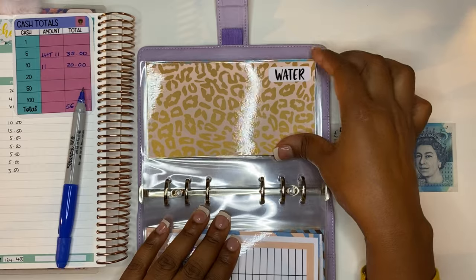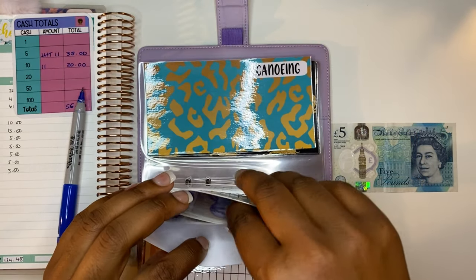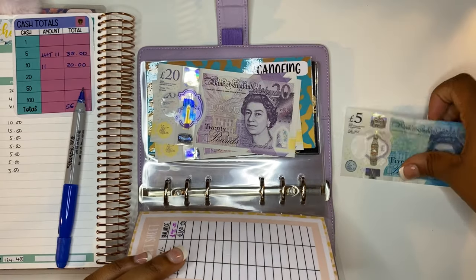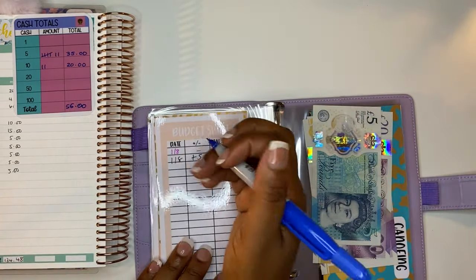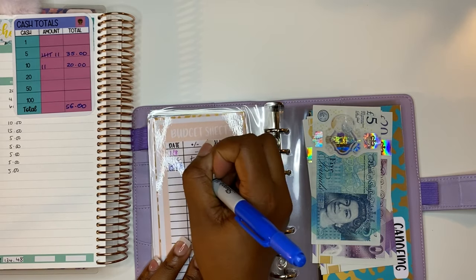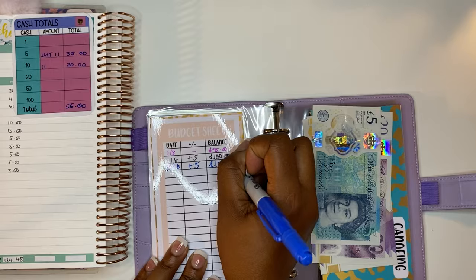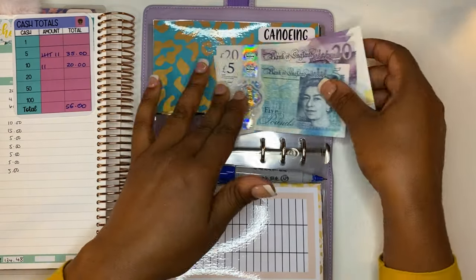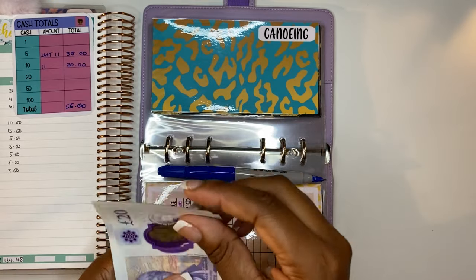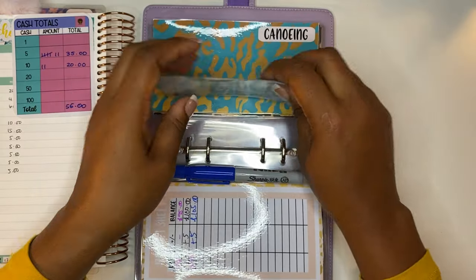Last we have water, and water is getting £5. Adding £5, we should have £105 in here. Counting: 20, 40, 60, 81, 05. Done.